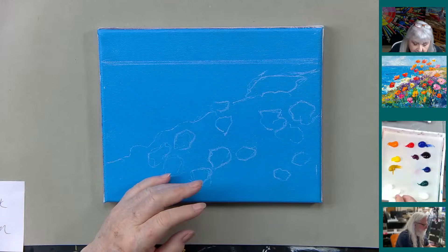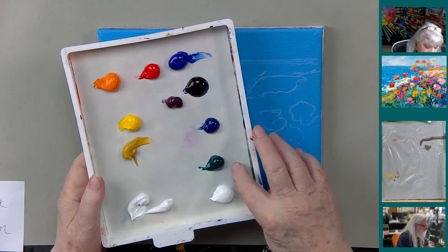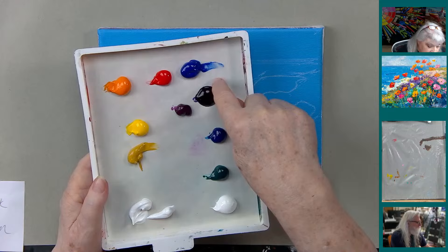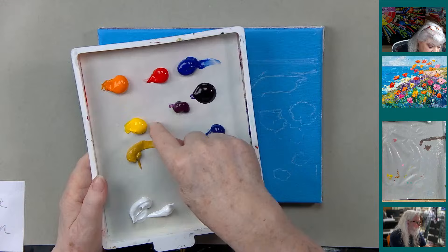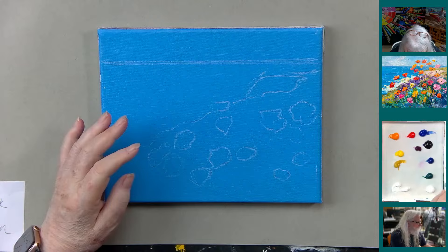The colors we've got: titanium white, zinc white — zinc white you cannot mix, you have to own that. Phthalo green, phthalo blue, a violet color from Coalmine, also dioxazine purple, ultramarine blue, cad red light, cad orange, cad yellow, yellow oxide, and we'll probably come back with a luminous rose or magenta pink when we do the flowers.